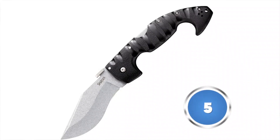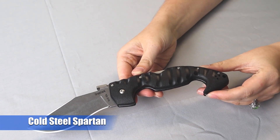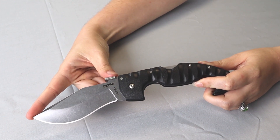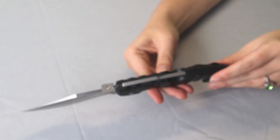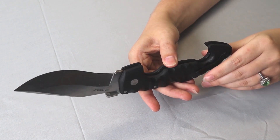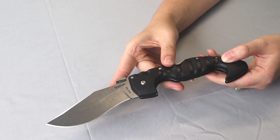First up on the table is the Cold Steel Spartan. This lock back weighs nine ounces and is 10.5 inches overall with a four and a half inch Japanese AUS-10A stonewashed blade. The knife has a black six inch Griv-Ex handle with steel fittings, an ambidextrous pocket clip, and a thumb disc for one-hand opening. This is one of Cold Steel's larger knives.